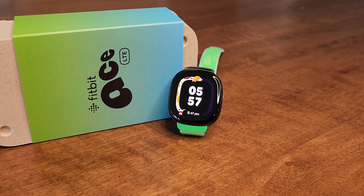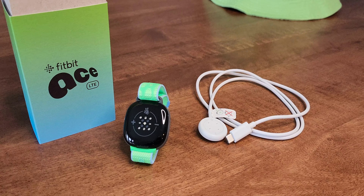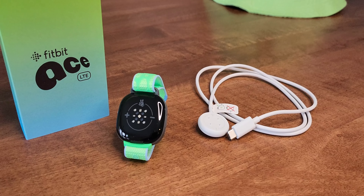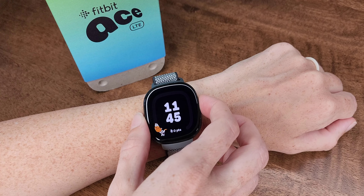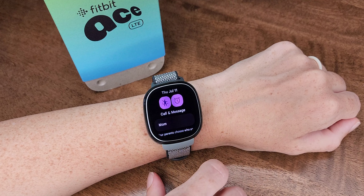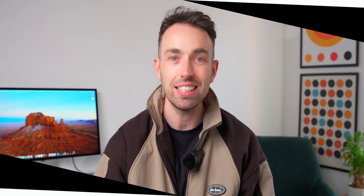This is the latest addition to the Fitbit family — the Fitbit Ace LTE — and it's designed more for the little wrists in your family. This isn't just a glorified step counter; it's a kid-focused wearable that rewards children for being active. It also packs key features for parents, including LTE connectivity, and we've been testing it out and haven't been disappointed.